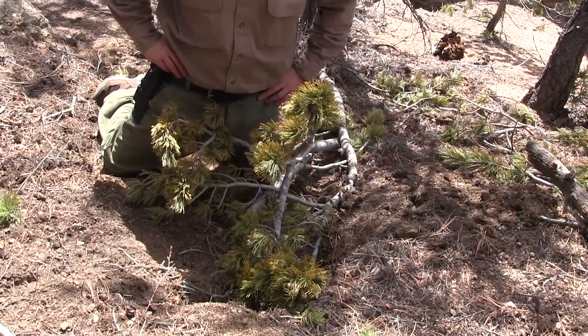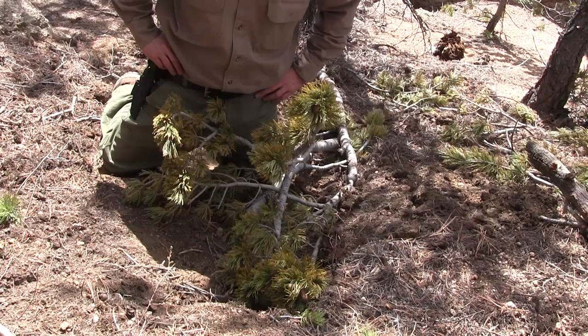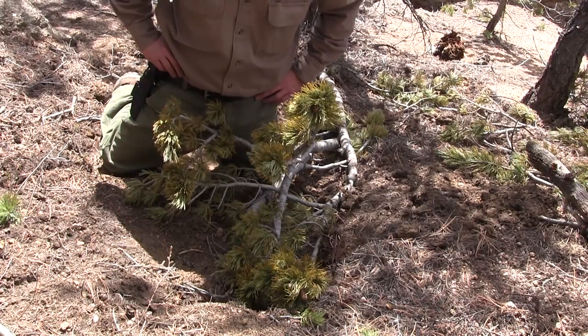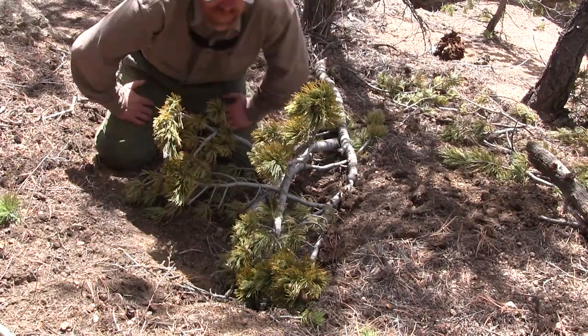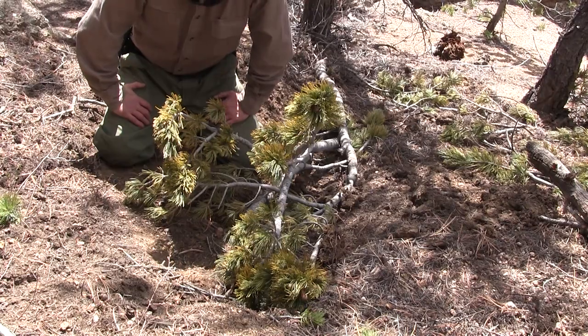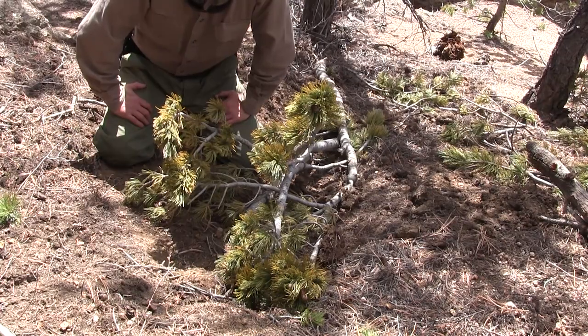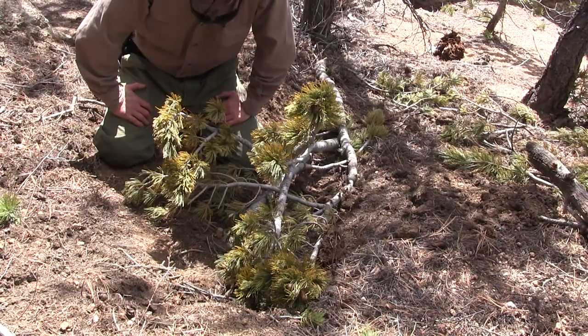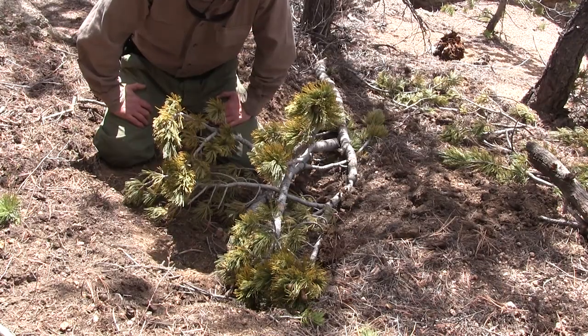They got lost on Echo Mountain going up a peak — I think it was around 14,000 feet somewhere near Echo Lake. They weren't found. I want to say on this channel that my heart goes out to the dad's family and his friends, and to the son's family too. He had a girlfriend, and my heart goes out to all the people that knew him.